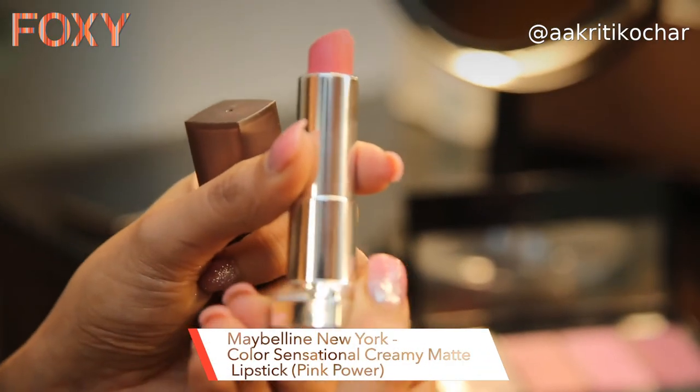For finishing touches, I'm going to use a pop of color on my lips. I'm using this lipstick by Maybelline in the shade Pink Power. I love it because it's a creamy matte texture, which makes it very comfortable to use.